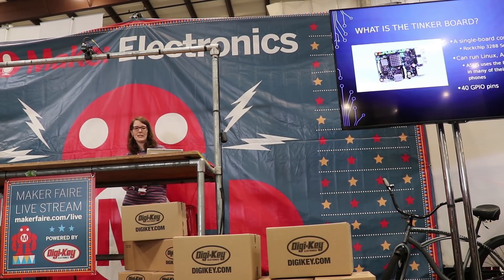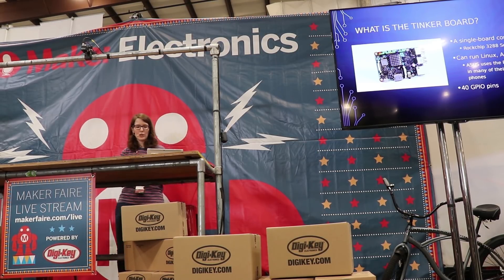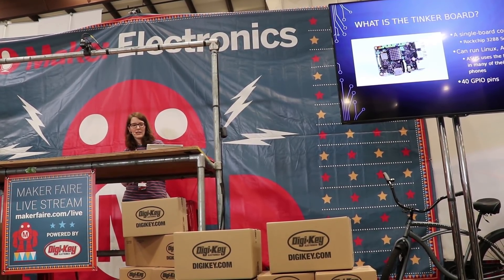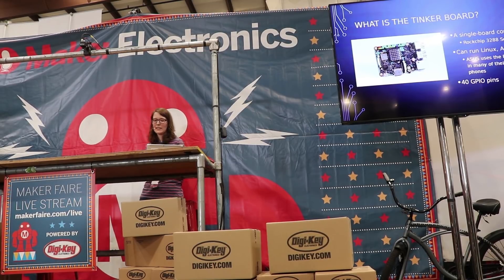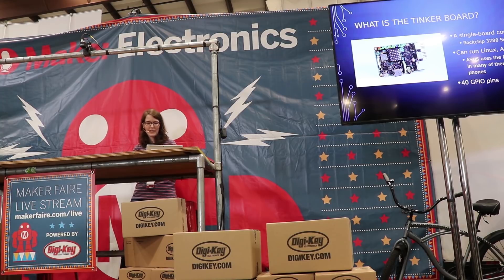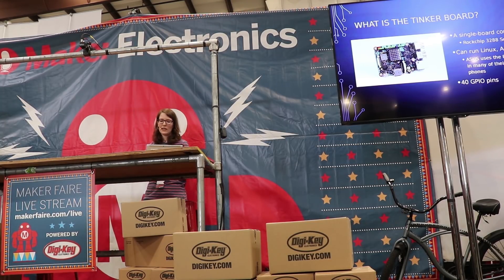Another topic near and dear to my heart is the ASUS TinkerBoard, which is the topic for today. TinkerBoard is a single-board computer, not unlike the Orange Pi, Odroid, and of course everyone's favorite, including mine, Raspberry Pi. It utilizes a Rockchip 3288 system-on-chip, which has some decent power to it, making it a good fit for media applications and other more CPU-intensive tasks. It can run Linux, but it also has an ASUS-managed Android OS, because ASUS actually uses the Rockchip 3288 for a lot of its smartphones, so it was easy to port it.